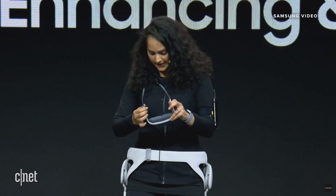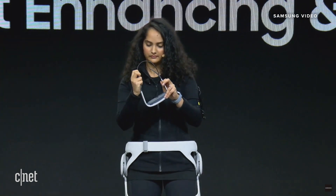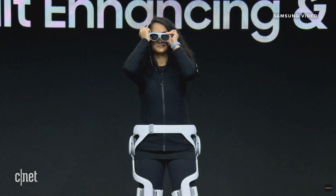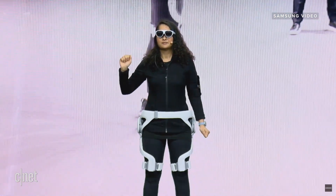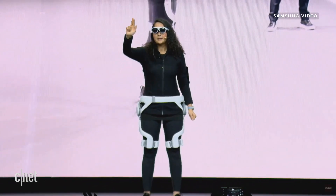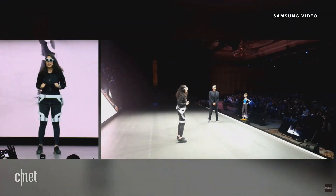I'll put on my AR glasses and choose where I want to work out today. Then I pick my fitness trainer. I really like working out with her.